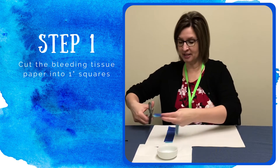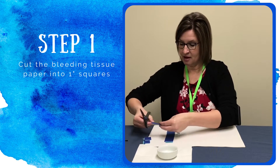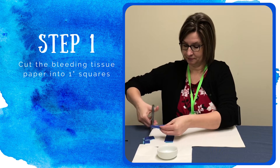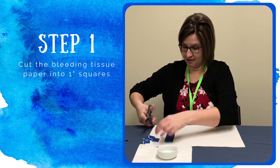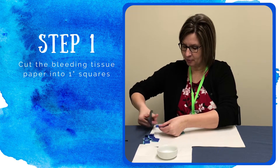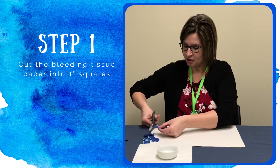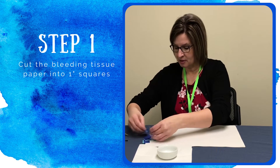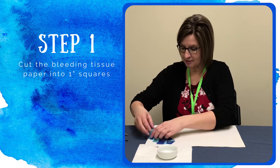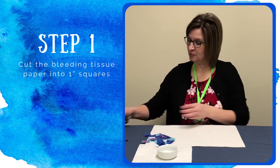So now I want to cut these into sections of about one inch. After you have them all cut, you probably want to separate them a little bit. Mixing when your hands are a little wet makes it a little complicated to try and separate them. So I'm going to just kind of spread them out a little bit so they're ready to go for our project. Okay, that looks pretty good.